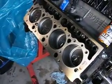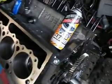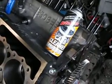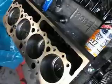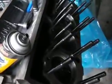Even though this is a new P400 block, I just chased the threads and then I shot them with carburetor cleaner just to ensure they were nice and crisp and dry, and then blew those out with compressed air. On this side of the engine you can see I've already got the head studs installed — trying to work around a tight spot here.